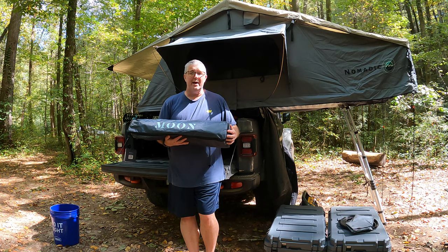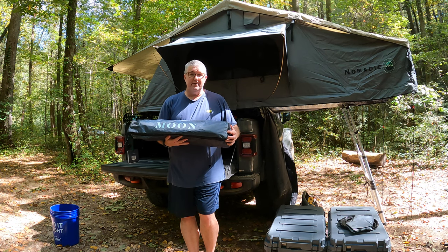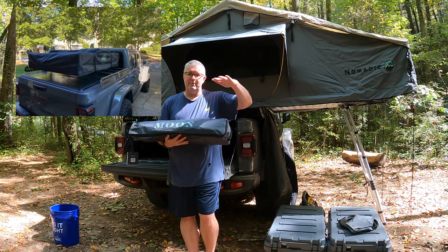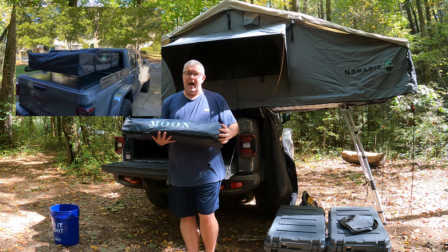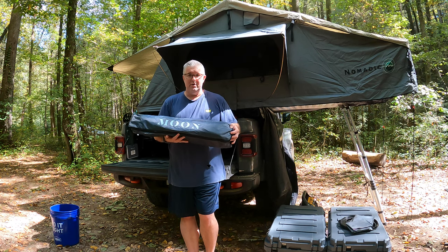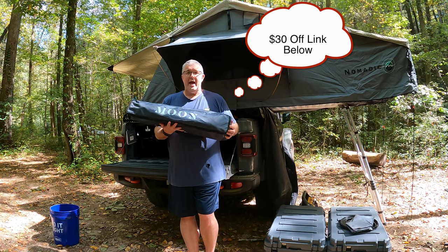I looked at the 270s, but my current setup really doesn't work for that. Those are really nice but very expensive. I needed something that worked for my setup with a low-profile Billy bars rack on a Jeep Gladiator. I like to keep the tent behind the cab when it's collapsed, so looking around I ran across this through Matt from Ozark Overland Adventures. Moon is a big sponsor of his, and I reached out and we partnered up.